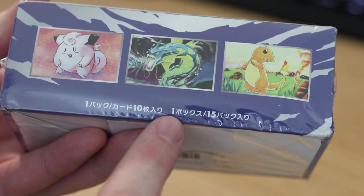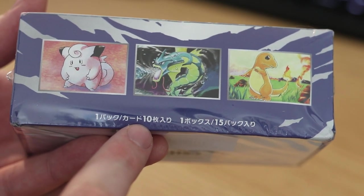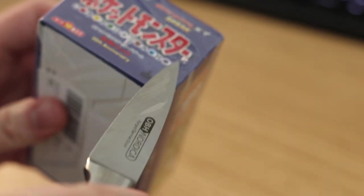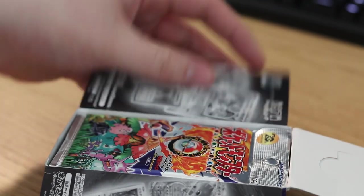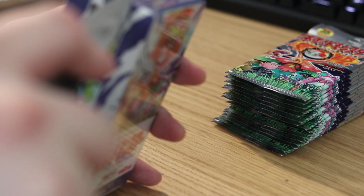Each one of these boxes I think contains 15 packs and 10 cards per pack. Let's see if I can get into this without tarnishing the box too much — get the shrink wrap off. There we go, and some kind of flaps guarding the cards. Yeah, we've got three, six, nine, twelve and fifteen.